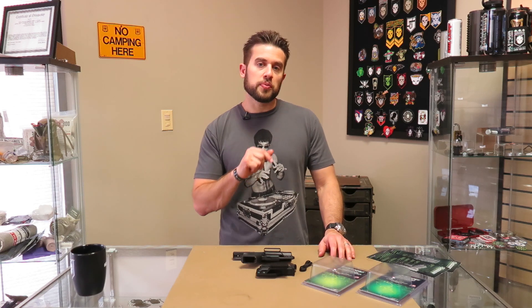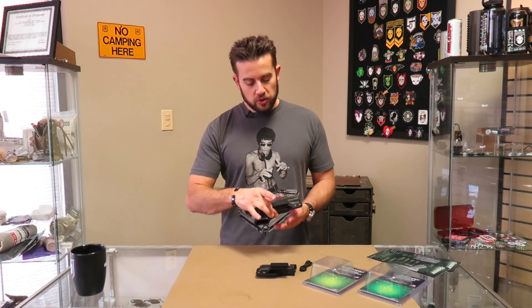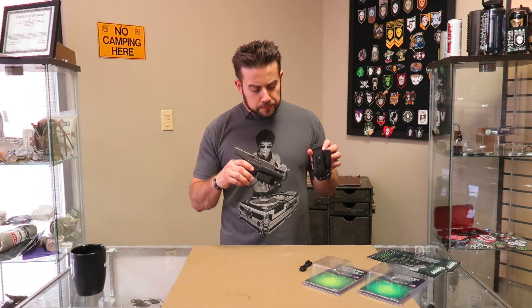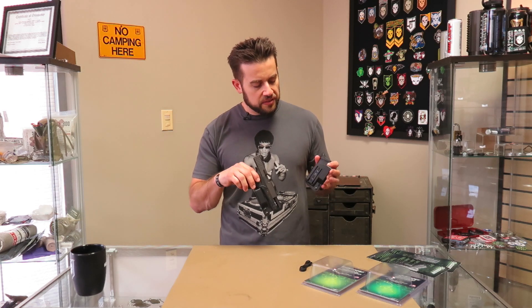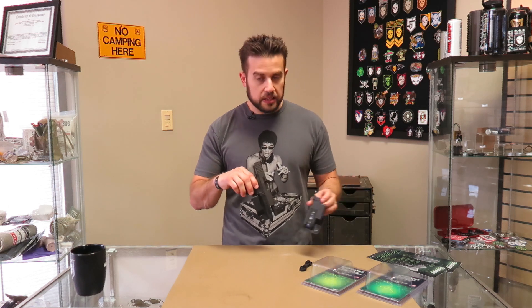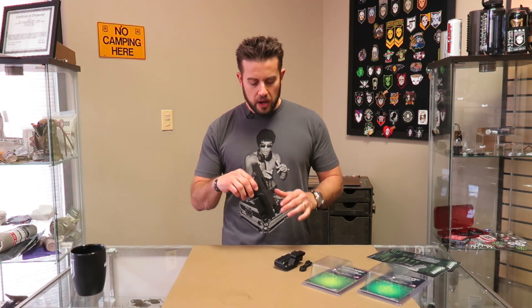Hey guys, welcome to Gear Tasting. Today I wanted to start out talking about some new holsters from a company called Q-Series. So this is their Stealth Holster and Single Stack Magazine Carrier. What I like about these so far, from what I've been able to ascertain just taking them out of the box right now, is that they do a really good job with everything they're marketed to do.